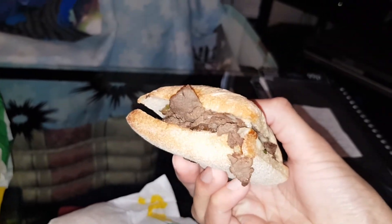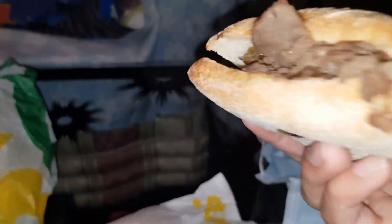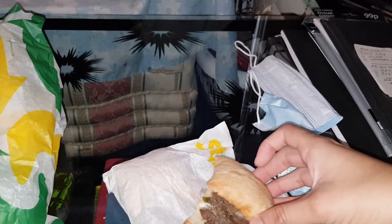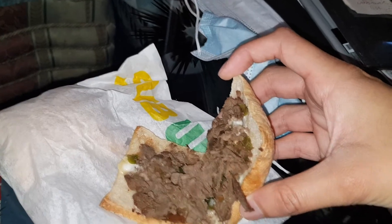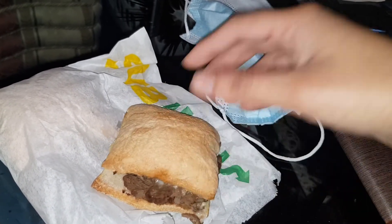So all it is is beef strips, which is steak. Let me see if I can see inside — cheese melted and some jalapeños or peppers. I don't know what that is. Hopefully it's not jalapeños, I'm not a fan of jalapeños. But let's give this a try.